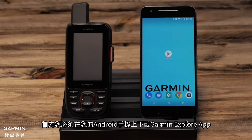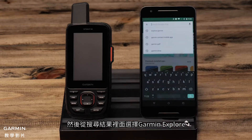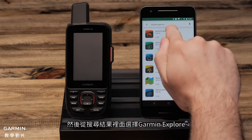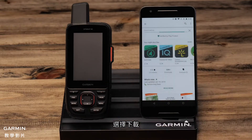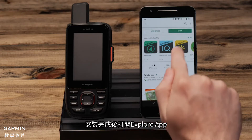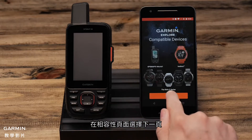First, you will need to download the Garmin Explorer app on your Android phone. Go to the Play Store and type in Garmin Explorer, then select it from the search options. Select install, then open the app once it is installed.